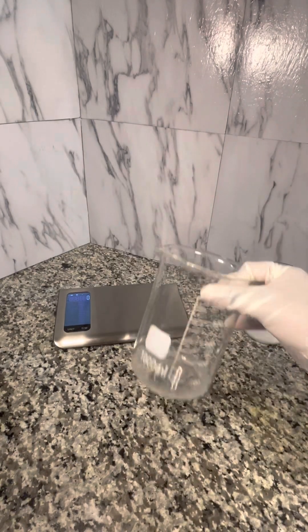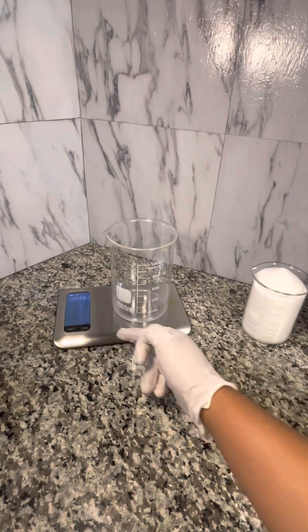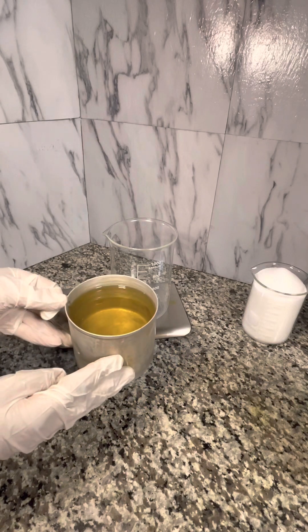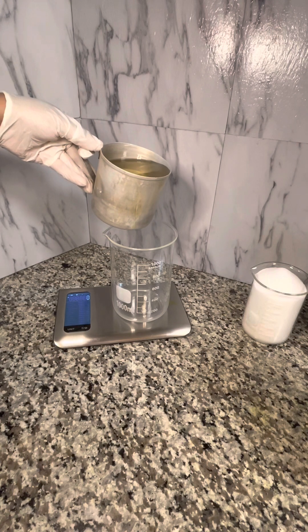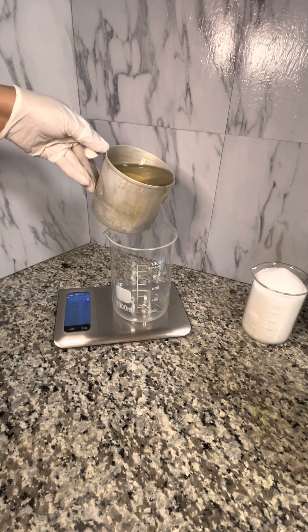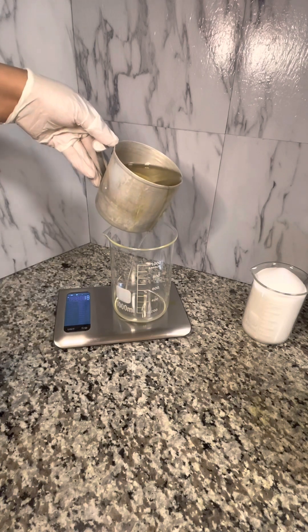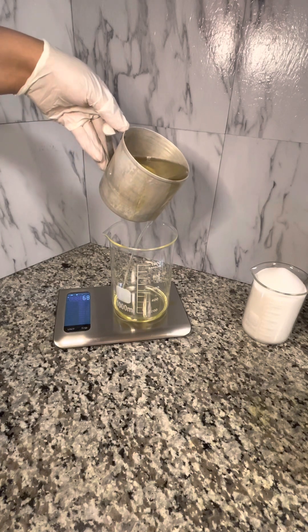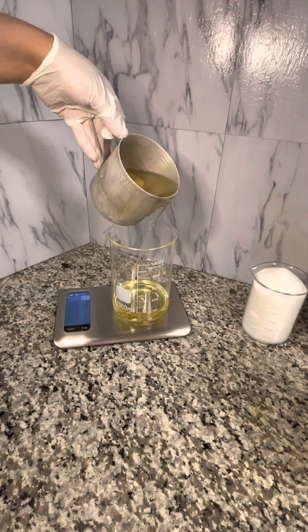Now that I've measured out the desired amount of sugar for this batch of scrubs, I'm going to measure out my oils. I did measure out my oils off camera before we got started, so they are in a smaller container, but I am going to measure them again by putting my beaker on the scale and tearing it to zero. I'm going to transfer my oil over to my glass beaker to re-measure the oils now that I've got everything melted and heated.